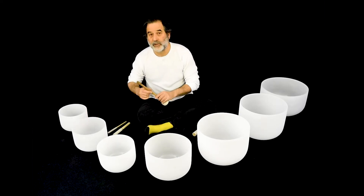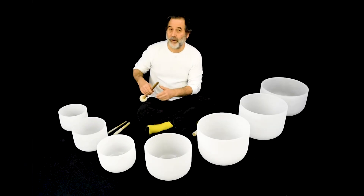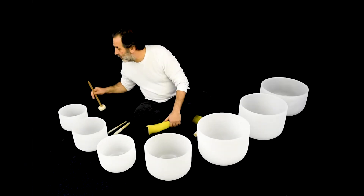I can see clearly now, the rain is gone — well, here in Nebraska this winter we haven't had much rain yet. And the crown chakra.